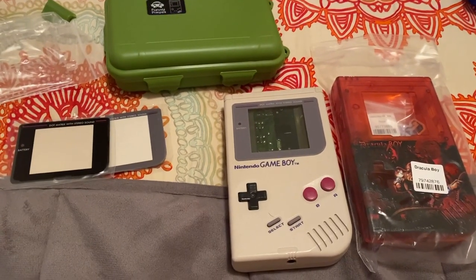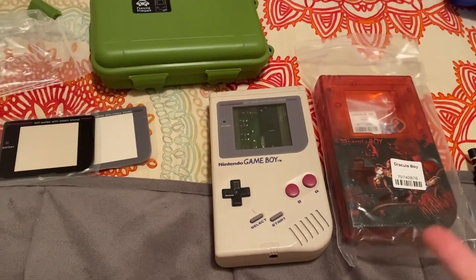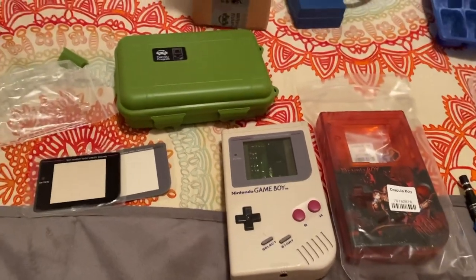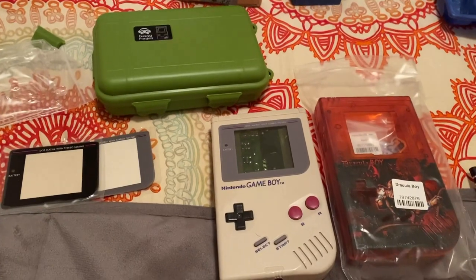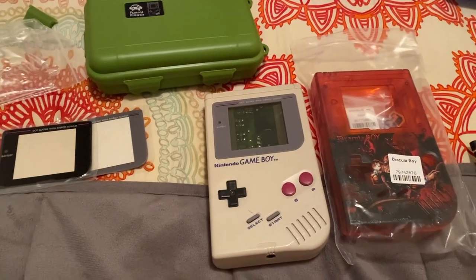Hey guys, what's up? It is RetroGamerGabby and today I am going to be modding a Gameboy DMG. I am doing an IPS mod for the first time and I am doing it fittingly on the original Gameboy.